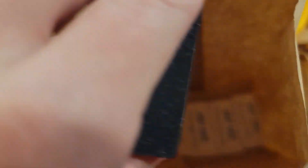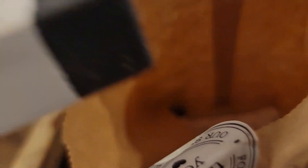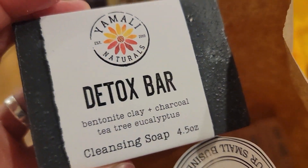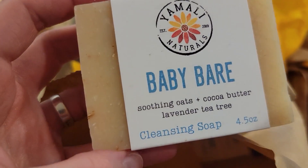Next in the bag is the Detox Bar — bentonite clay, charcoal, tea tree, and eucalyptus. I really like this one. It's another nice clean scent and my skin feels really great when I use it. I think something about the bentonite clay and the charcoal — how cleansing that is — just makes a big difference on a deeper level. And then here we have Baby Bear — it's a baby soap which we use for just everybody.